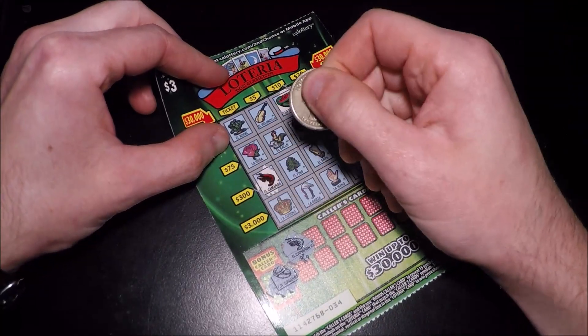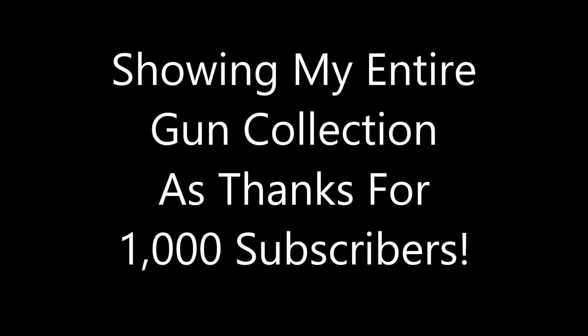Oh hey YouTube! The YouTuber formerly known as DoubleOdd Josh here, and now I just call myself DoubleOdd Josh because I'm a weirdo.